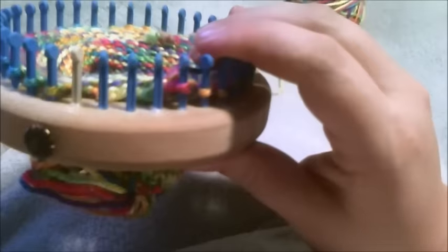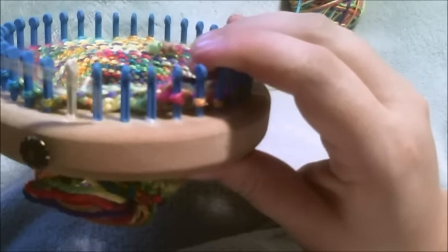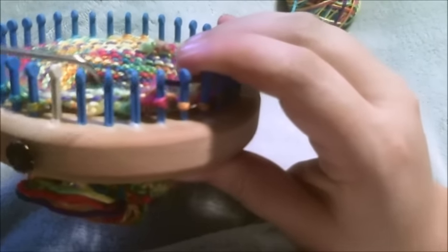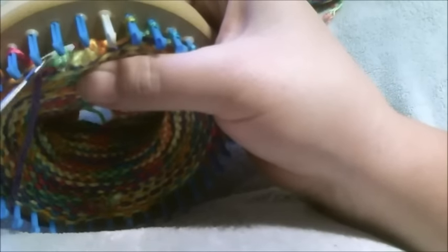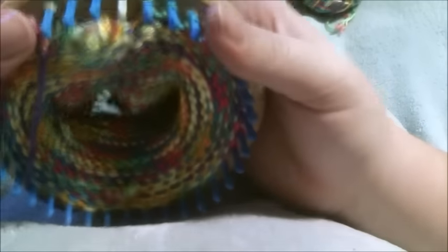What you're keeping in mind is you want one loop for every two pegs. So there's one, two — we should have two loops. You can chain more or less as you want, but there are your two chain loops.